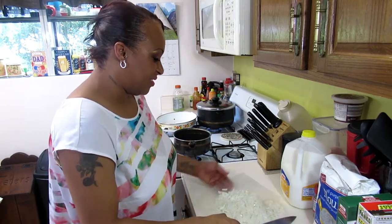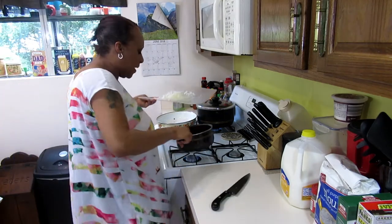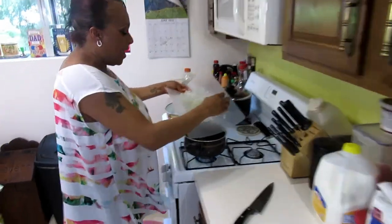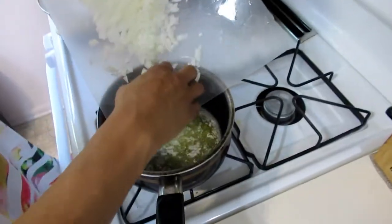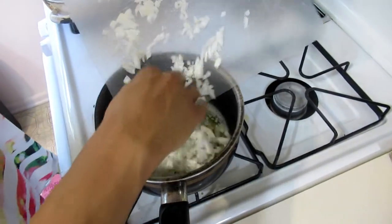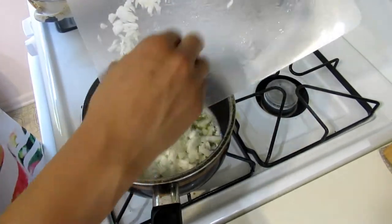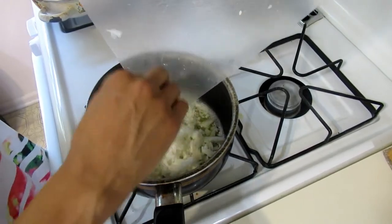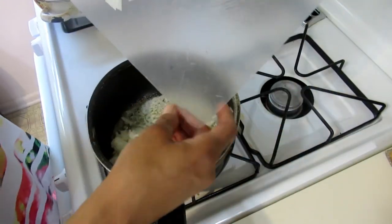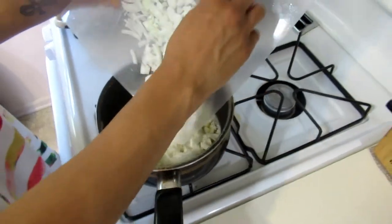Do you have to have onions in it? You don't have to, but it does add to the flavor. When your butter is melted, add your onion — it's melted, so just add the onion. You're going to sweat it. I have water boiling over there for the macaroni to go in.